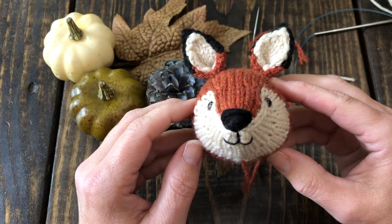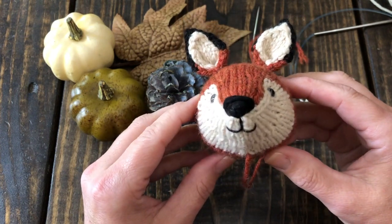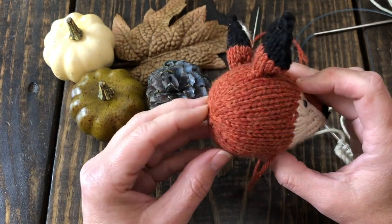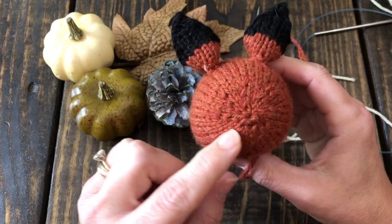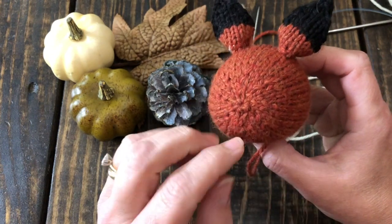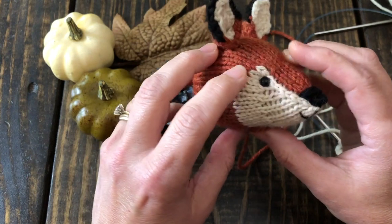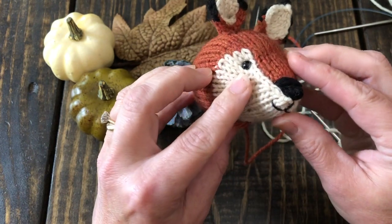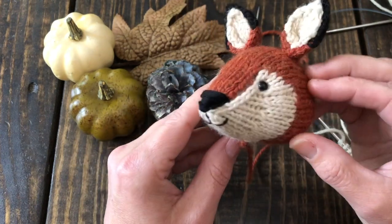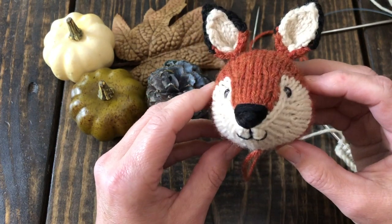Increasing and decreasing gives our toys their shape. I'm going to demonstrate on my little fox head - she's turning out so cute. Back here you can see all the increases - this is what gives the little head its shape. We have to increase our stitches here, and then when we come back around we have to decrease our stitches. I'm going to show you a couple of common increases you might encounter when knitting toys.